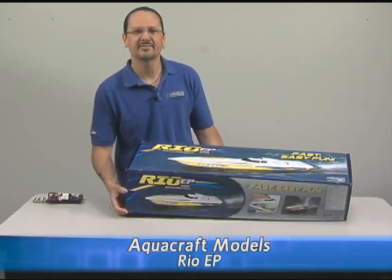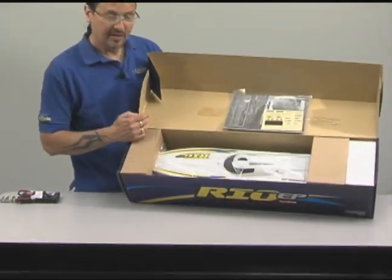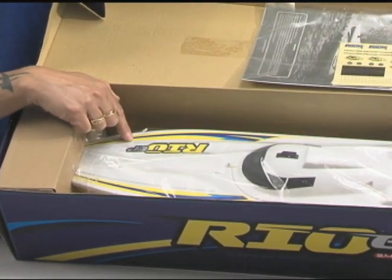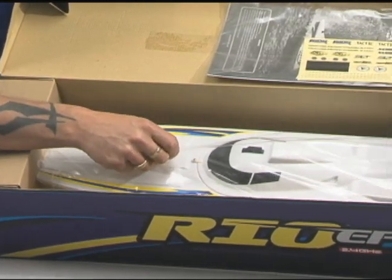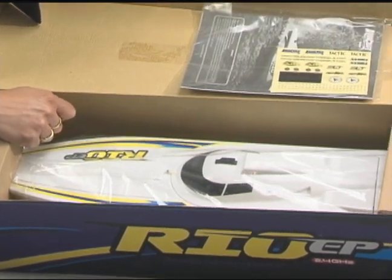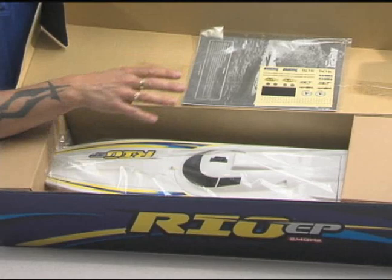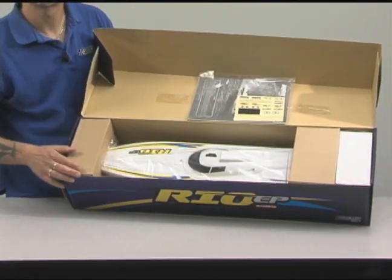Let's go ahead and open the box and take a look at the model. You can see that the boat has the decals pre-installed. The large decals, a little bit harder for the user to put on, we've gone ahead and pre-installed those from the factory. The boat is also covered in this plastic bag to help protect it from scuffing. The instruction manual and added decals are taped here in the top of the box — just easier to find, they're not loose in the bottom of the box. The transmitter's in the white box on the end.